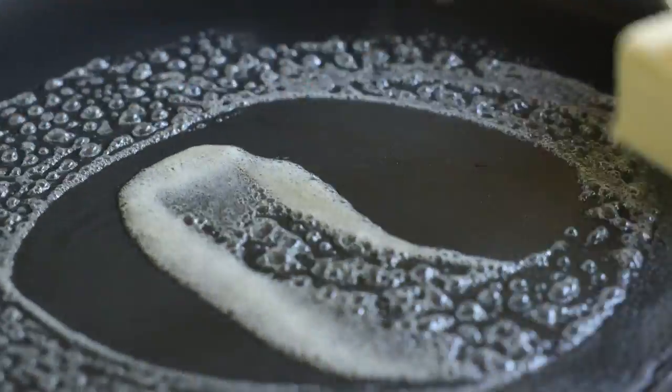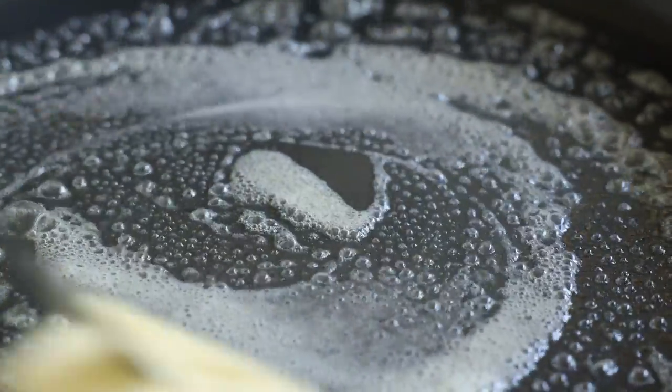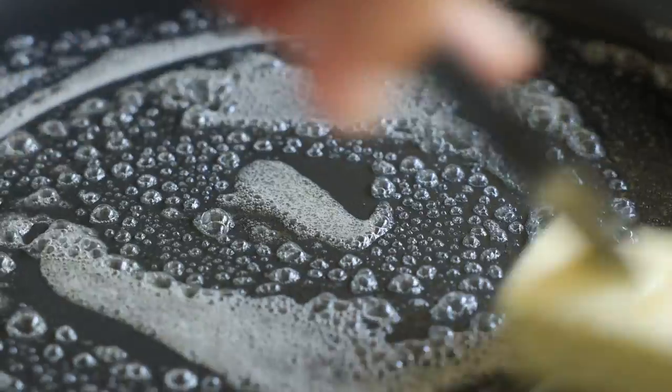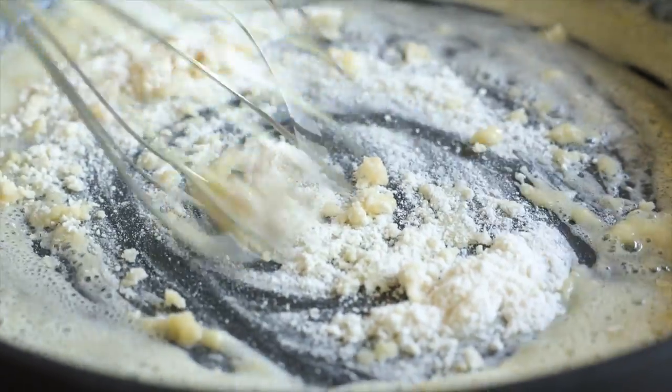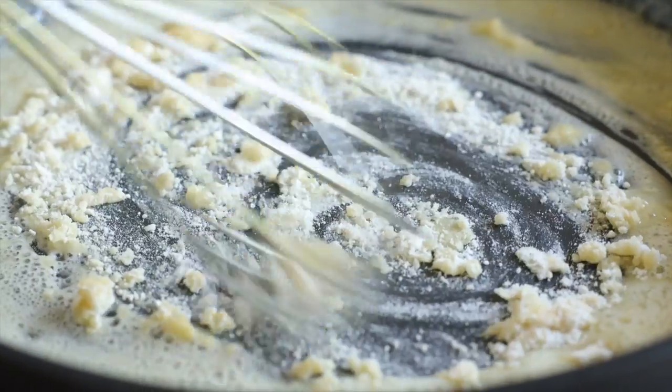Here's how you make it. You'll add three tablespoons of butter to a skillet over medium low heat and just allow that butter to melt. Then you'll sprinkle over three tablespoons of all purpose flour and whisk until that's completely combined.